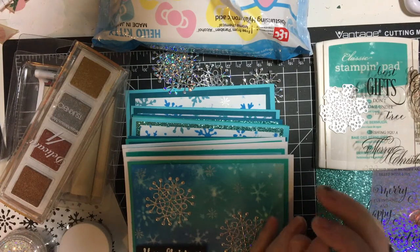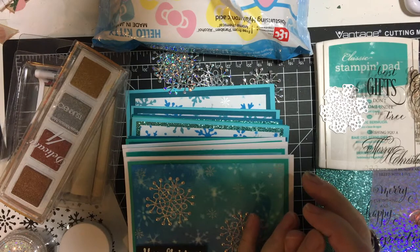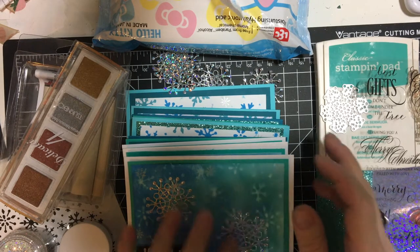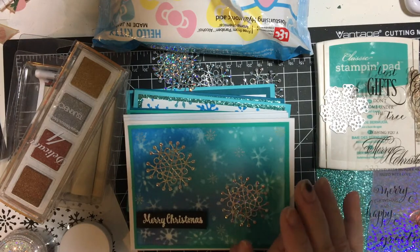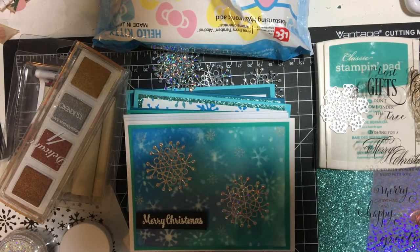Hello my crafty friends and welcome back to my channel. Today I'm doing another 10 on the 10th Christmas cards. This is hosted by Metal Scrap and Chick Kim here on YouTube, and I wanted to show you what I had done with those panels I made a few days ago. I will link that at the end of the video so you can watch how I made those.